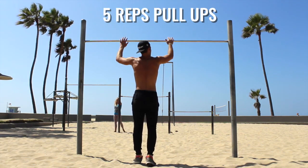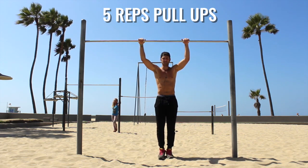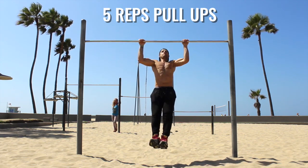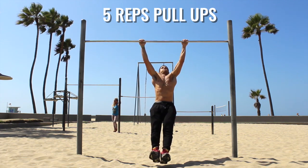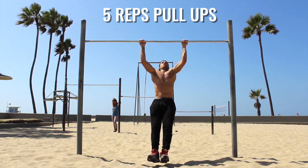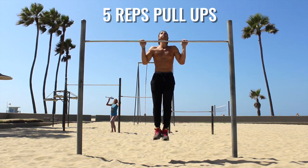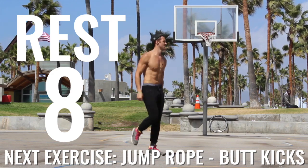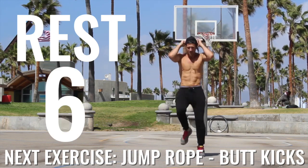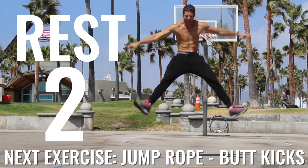Here we go. We got five reps on the pull-ups here. Let's knock this out. I'm giving you a second angle here so you can see what it looks like. I'm pretty tall, so I had to lift my feet up when I did these pull-ups — usually you won't have to do this. Just focus on that form that you see here. Knock those five out. Now we're getting nasty with it. Next exercise is going to be jump rope butt kickers.